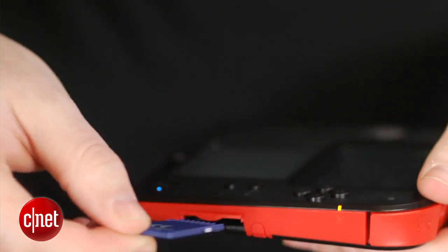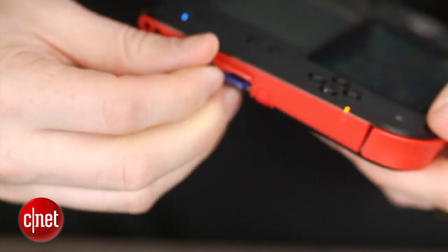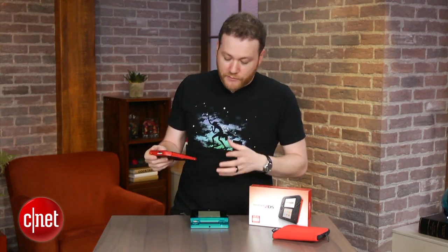Around here on the side is an SD card slot, and Nintendo was nice enough to include a four gigabyte SD card. What else is different?